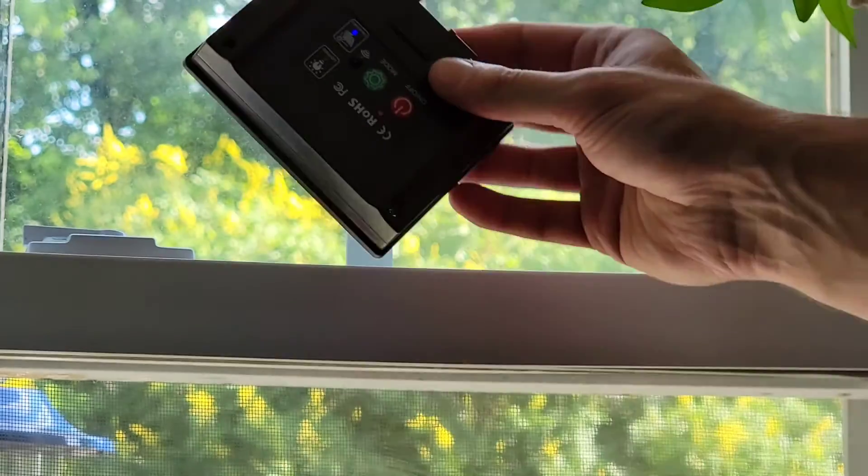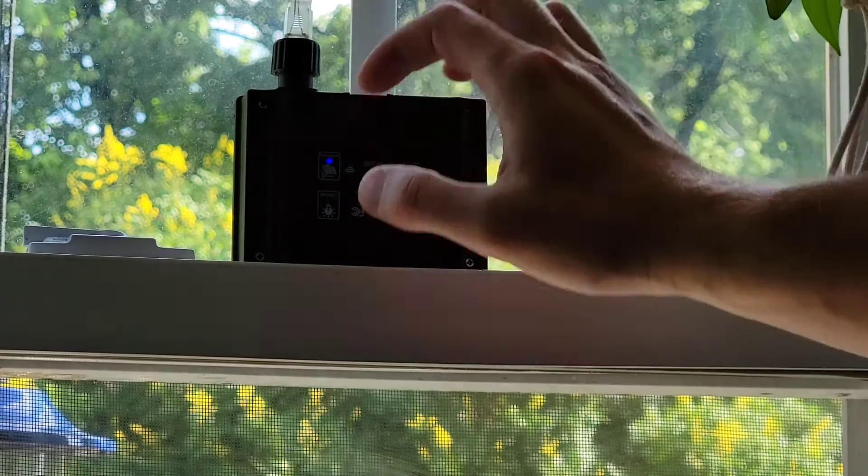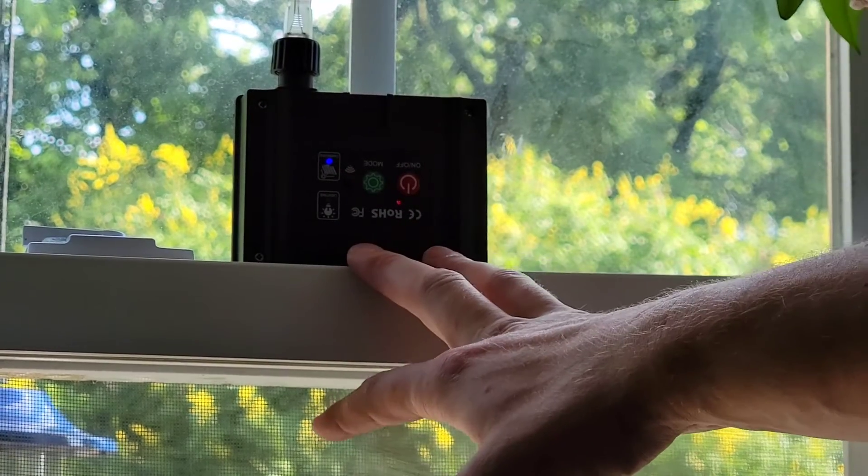So I'm going to put this back up here, and at night I'm going to show you this thing actually in action.